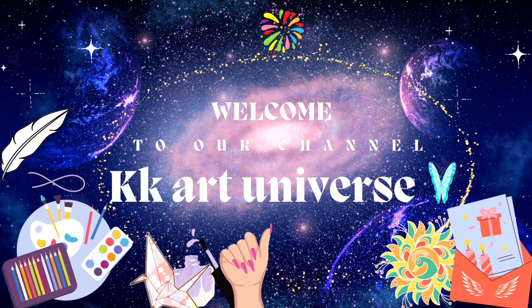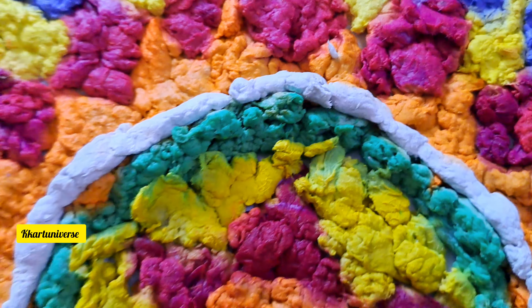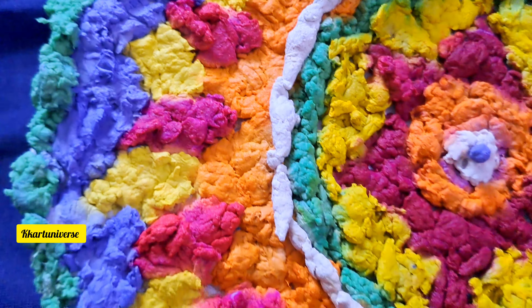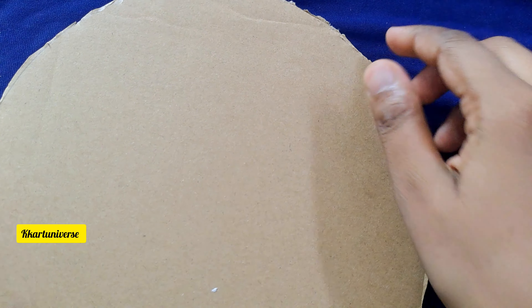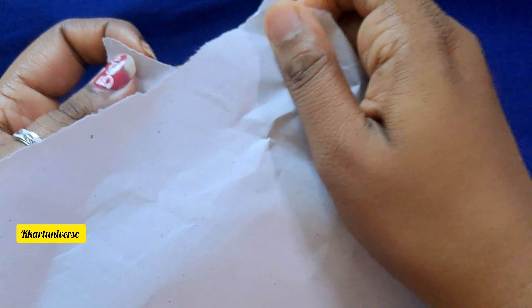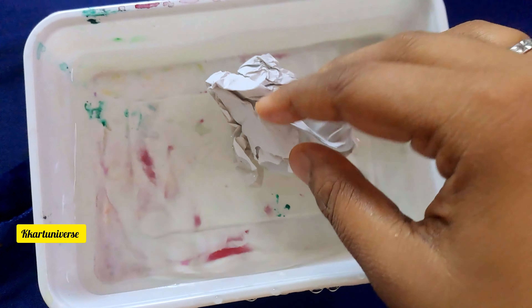Hi, welcome to KKRT Universe. Today we are going to create an Onam Attappu Khalam using paper. Take a cardboard cut in a circle shape, then take a white sheet and paste it. Take a paper, tear it, cut into small pieces and crush it. Take a bowl filled with water.